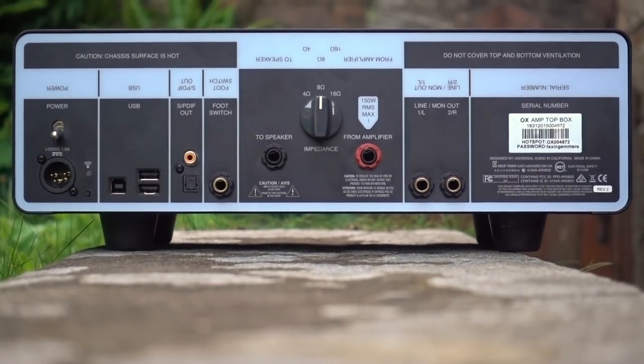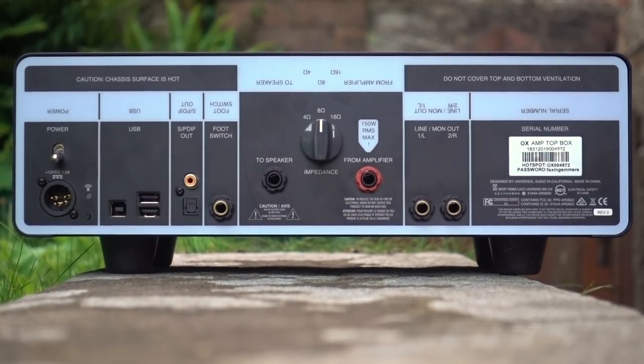There are a million and one videos dedicated to the Ox and its functionality so I'm not going to dig too deeply into that today. This is more of an overview. But if you're not familiar with the Ox, it is in essence a reactive load unit, which means you can safely plug your valve amp into it — obviously if you don't plug your valve amp into a speaker it will happily blow up very quickly — all the while fooling your amp into thinking it is connected to a speaker. The two main purposes of this are silent playing on headphones or through monitors, and silent recording.